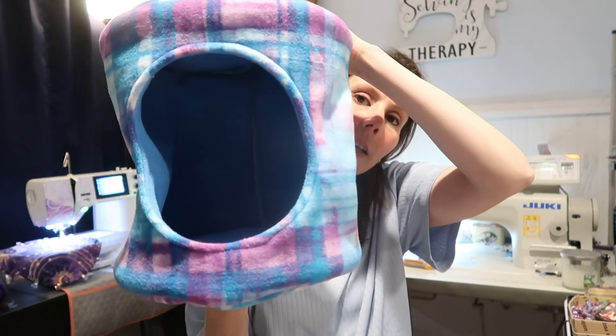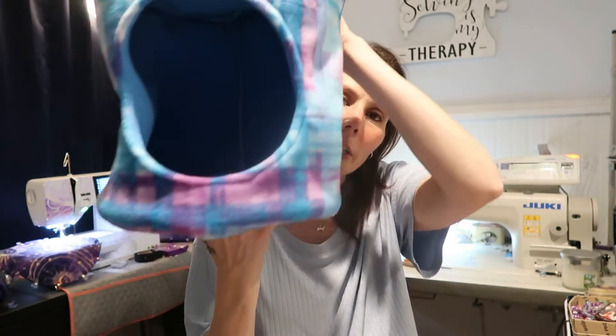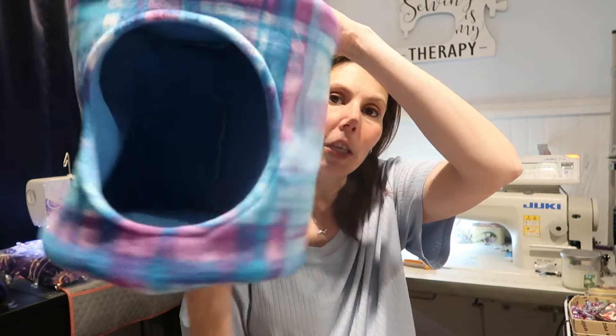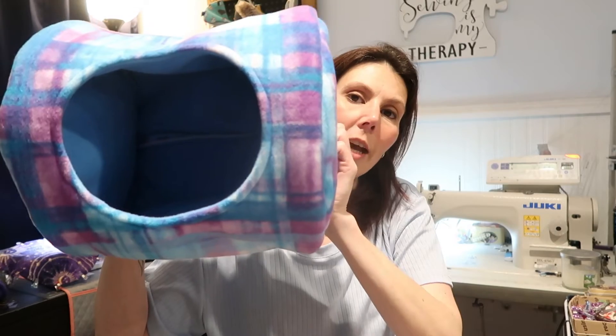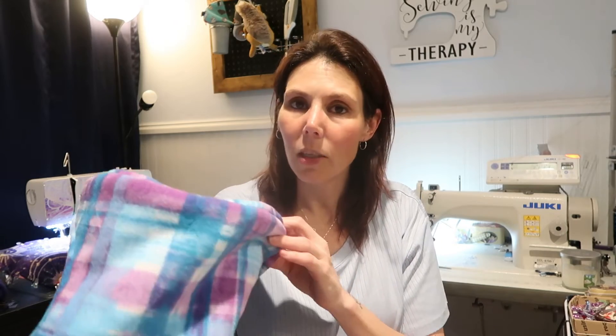So this video is going to be a DIY on how to make this — I'm calling it a cuddle cup cave. You can put it in your cage like this, you don't have to put it in your cage, you could lay it sideways — you've got a couple of options. It's super cute. The size is completely adjustable; you can make it whatever size you want. You could probably also make it in a square or a triangle.